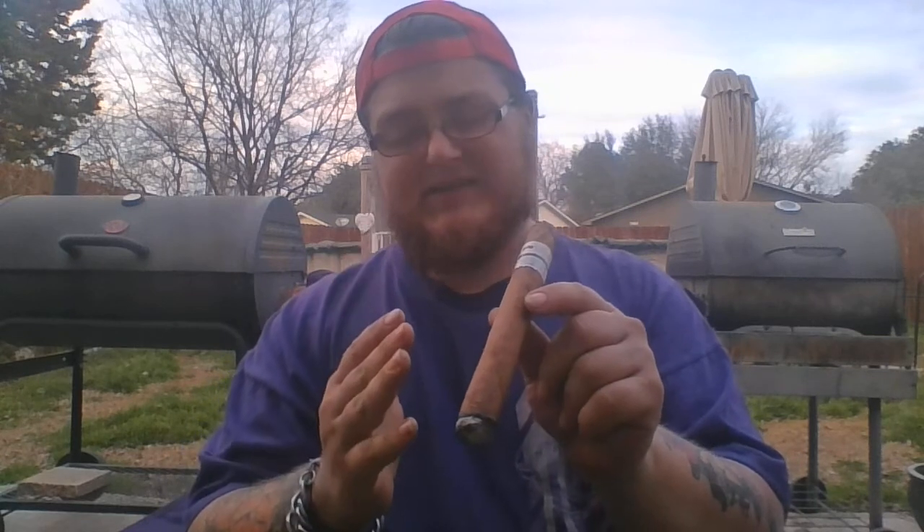These cigars individually are about 75 cents a stick. I bought the whole bundle of 20 at the current time for $14, so it's not bad. For this cigar, that's a good price point for a daily smoker.